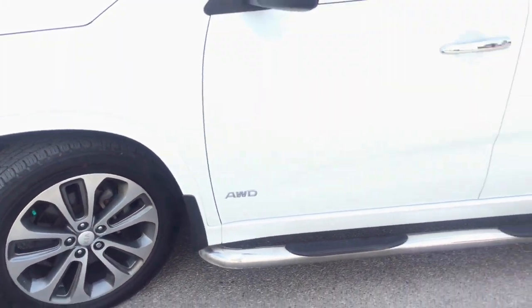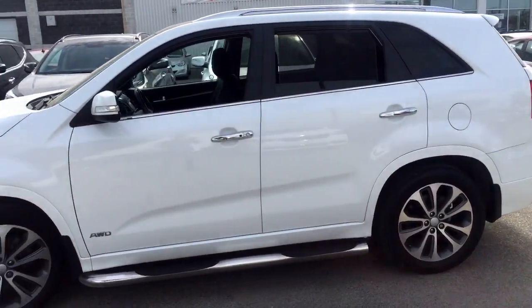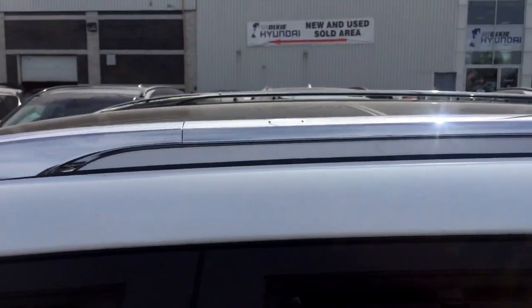Now taking a look at the side profile, a completely unique exterior body package with the side steps. The windows roll down for extra airflow, and the rear windows are tinted as well. Getting a little bit closer, at the top we do have roof racks for extra storage.